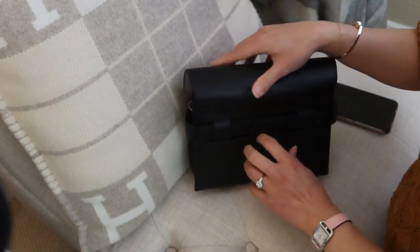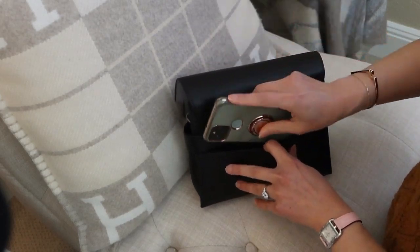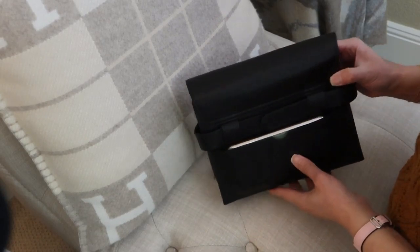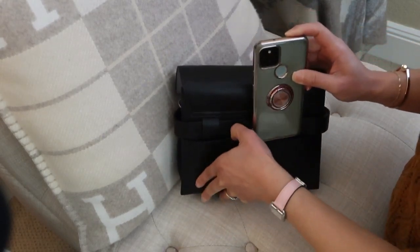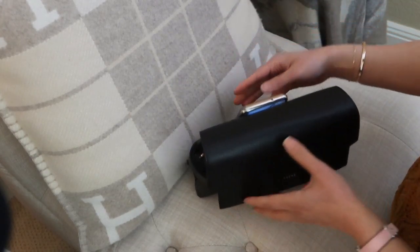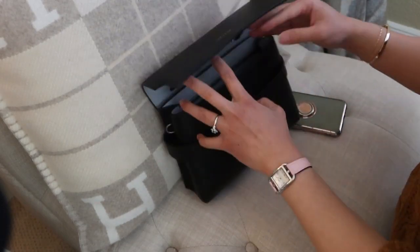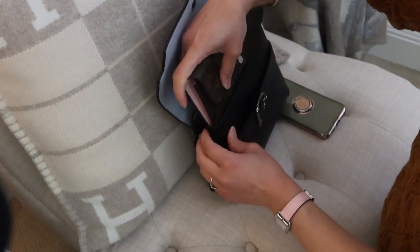On the back of the bag there is a pocket - actually it's not little, it's very big. If I put my phone - this is the Pixel 5 - across, you can see there is more space on either side for more items or a bigger phone. You can stuff it all the way down and it's actually really secure in there, but you can also stick it up and from the front of the bag you can't really see it. It's really nice that there's this back pocket with such a generous width. That's usually where my phone goes.